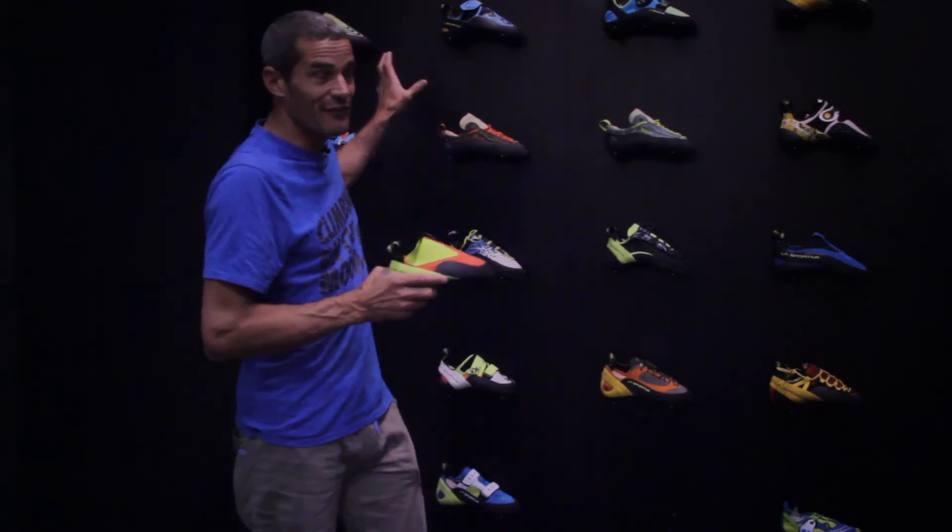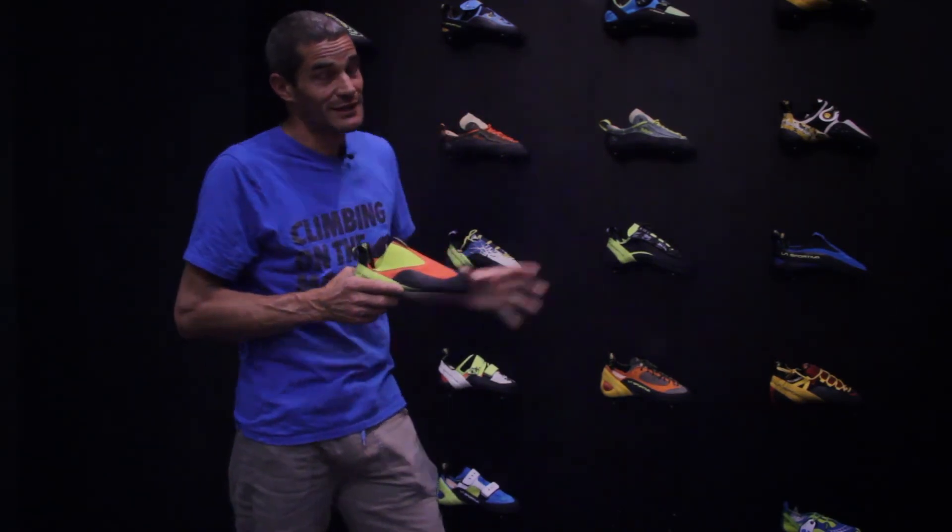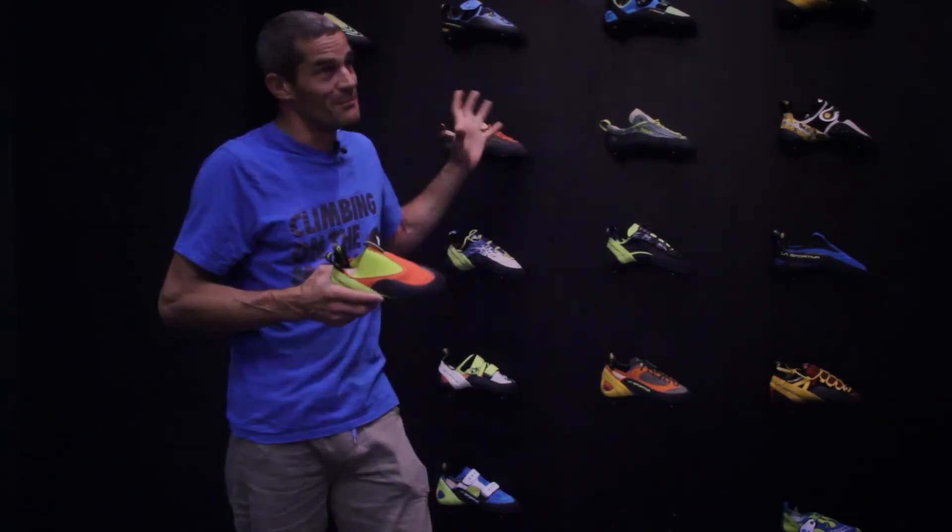Our historical No Edge shoes are much more performant, but they are also much more uncomfortable. The Maverink is a shoe designed specifically for boys and young climbers.